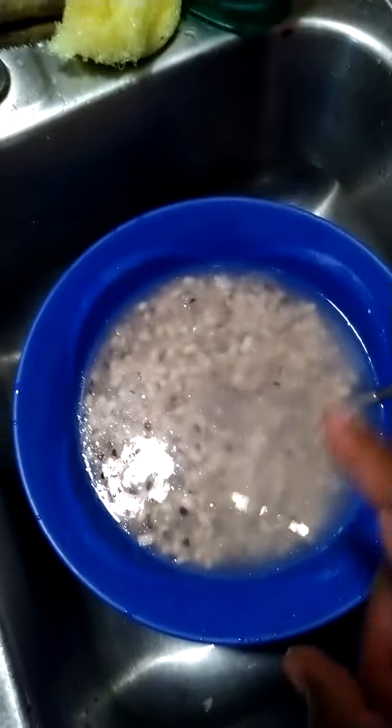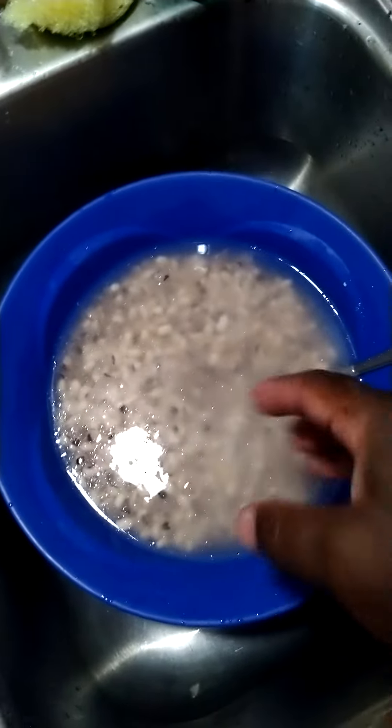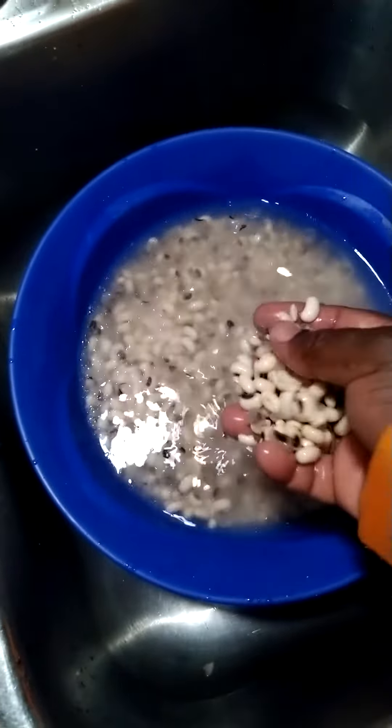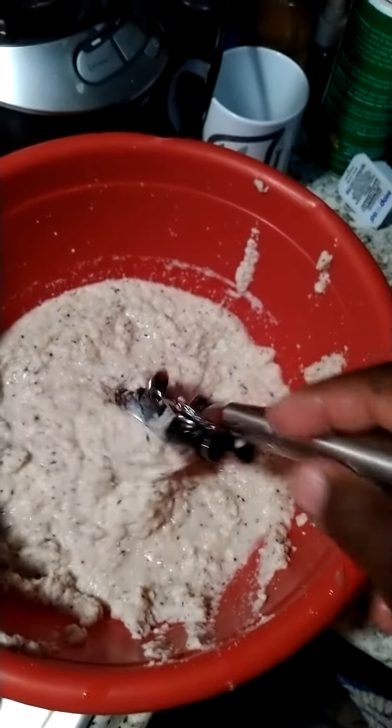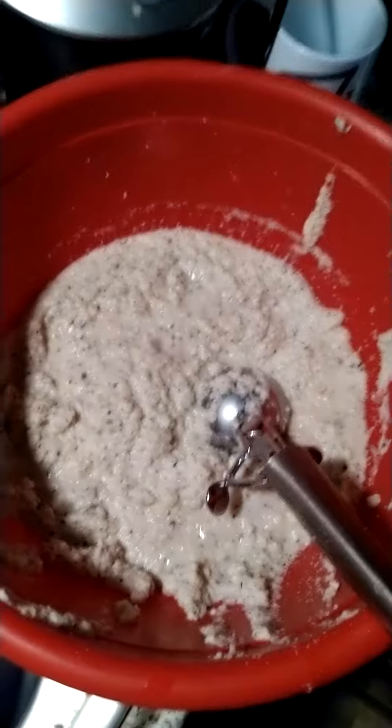If you don't want to remove the skin, after you soak it for a while and the beans are soft, you put them in a blender and blend it. When you blend it, it will look like that. I removed some skin but I got tired of the work — it's a lot of work — so I just left the rest in and blended it.